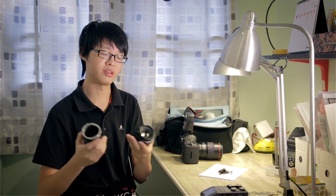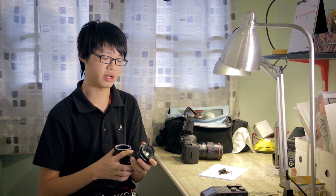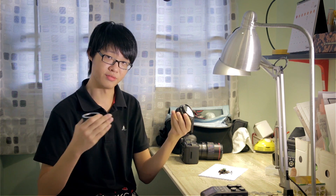With extension tubes you can basically use them with any lens and get different results. With some lenses you'll get much higher magnification, with others much lower. It just depends on the specifications of the lens, because every lens is designed differently so the physics are different and you get different results.